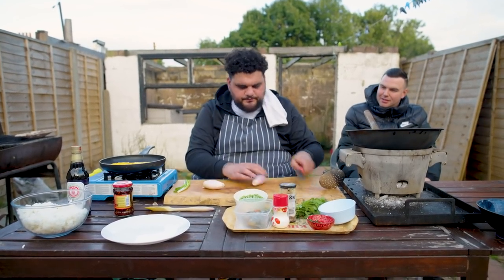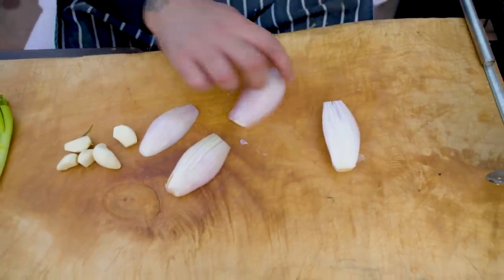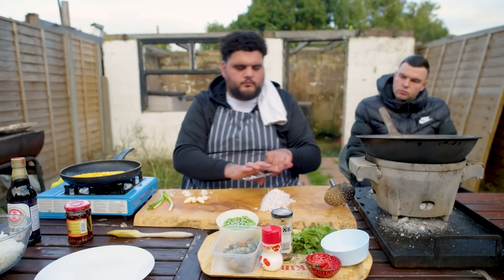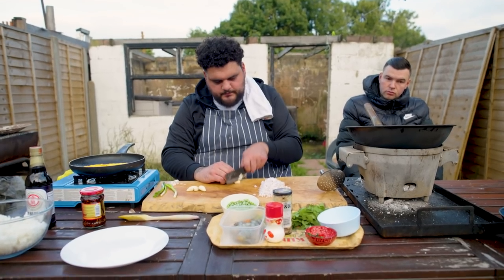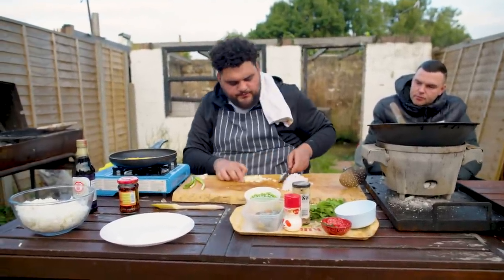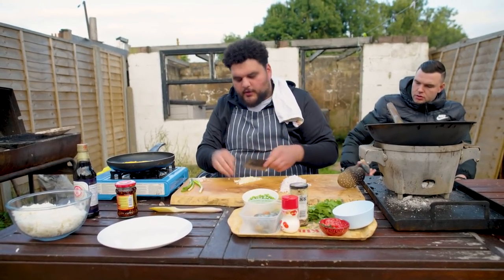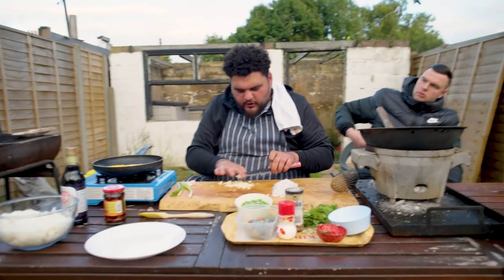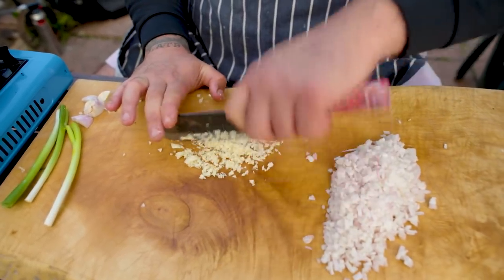I'm just going to finely chop this shallot - just a couple lines down. That's the shallots done. Then we're going to go in with some garlic. I want it quite small because I want it to hit the pan and become fragrant and cook quite quickly. The reason we're using a hairdryer is so that we can create the heat and the wok hay - the wok breath - to create more flavour. Everything needs to cook uniform, so you want it all roughly the same size. Our garlic's done.